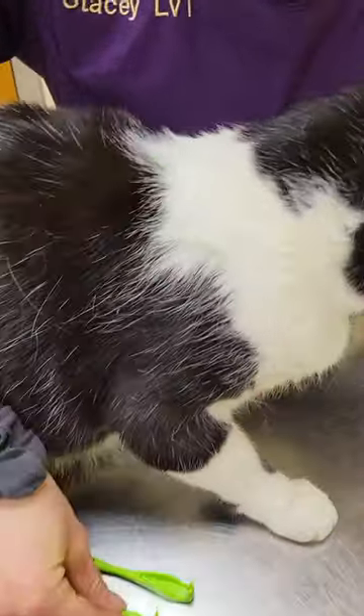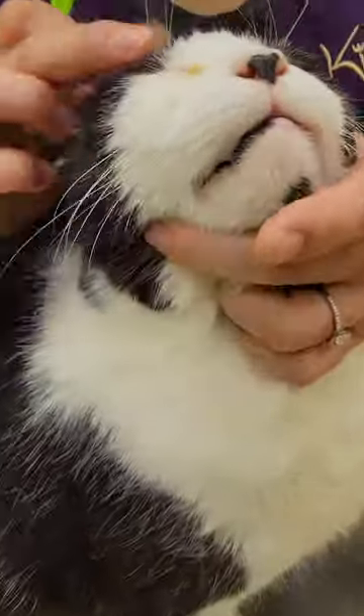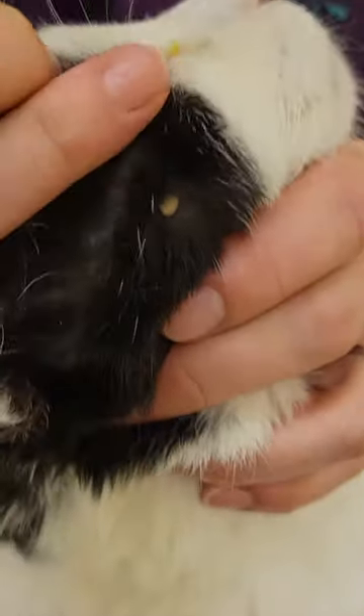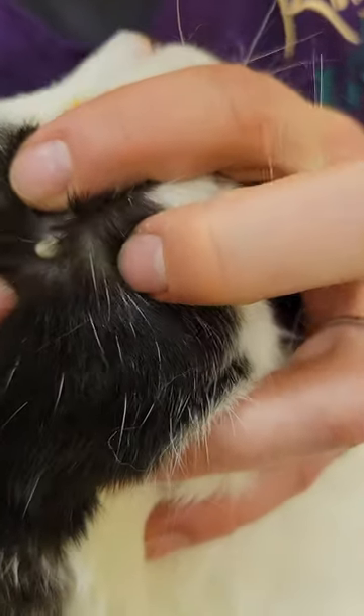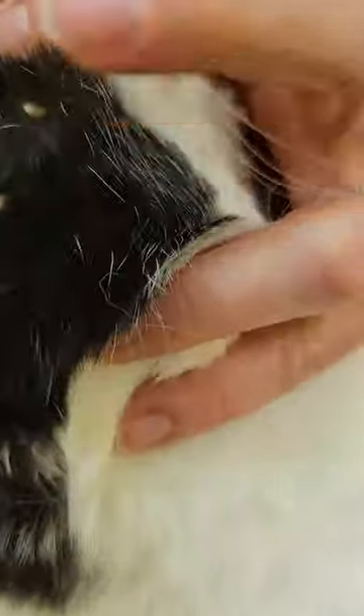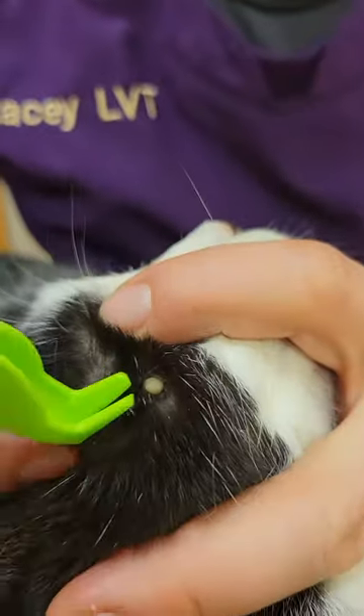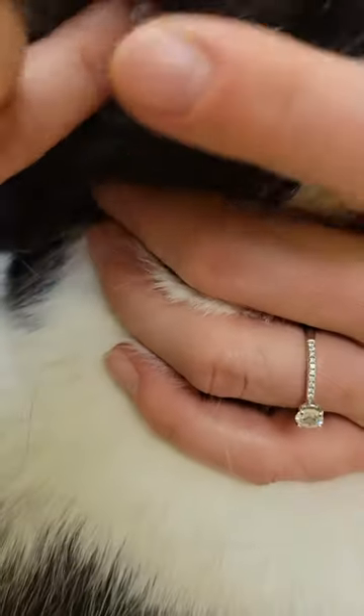What you're going to do is get the tick isolated right here. Hans is going to squirm a little, so bear with me. Take the tick twister right at the split here, and you're going to slide the tick all the way at the base where the tick is attached to the animal — kind of slide it in the gap.